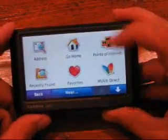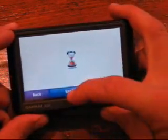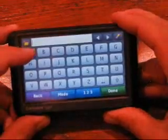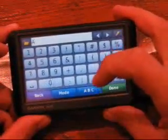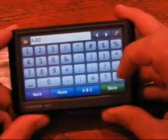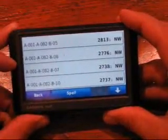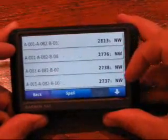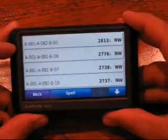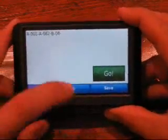I tap 'Where To', then tap on 'Cities', and I'm just going to spell out the coordinate. It's a BC-NTS system, so I'm going to do a search on A-00, and here we are — here are the first candidates. You'll notice that they're 2800 kilometers away, yet it finds them instantaneously.